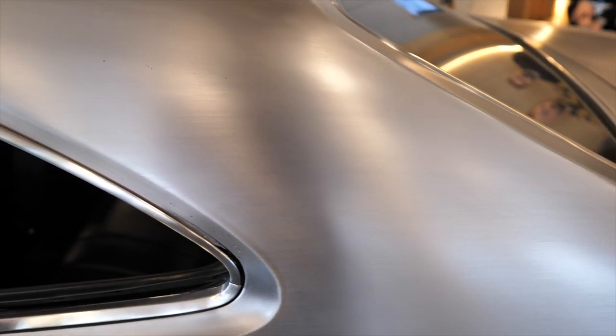What they've done is rub all the metal one way and clear it with a satin clear, and that car outside will probably never be painted — it's just an amazing car.